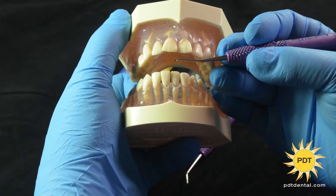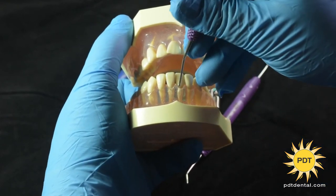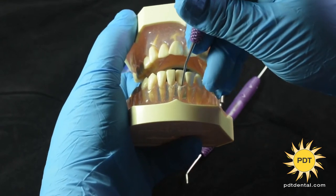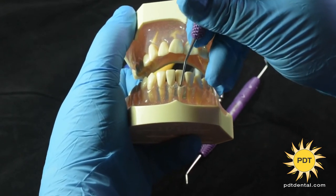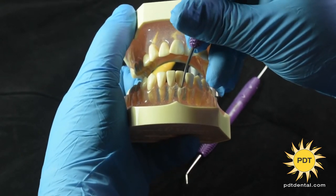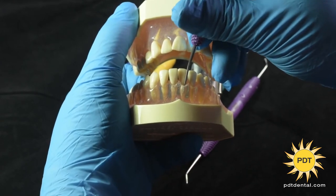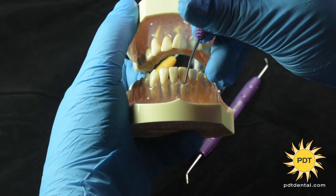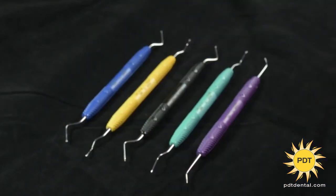The unique scoop design has a cutting edge of 270 degrees, which enables access into deep periodontal pockets with minimal tissue trauma. Once subgingival, you can move the scoop in multiple directions for effective calculus removal on irregular root surfaces and furcations, with very little discomfort for your patient.